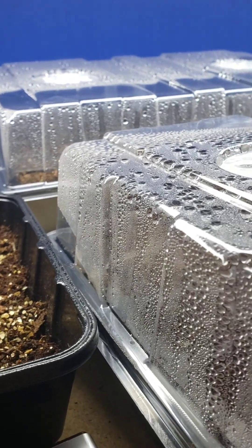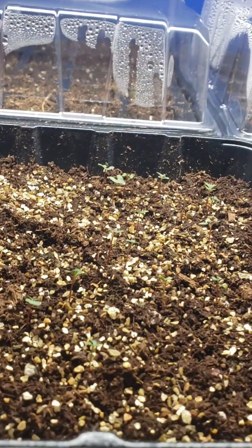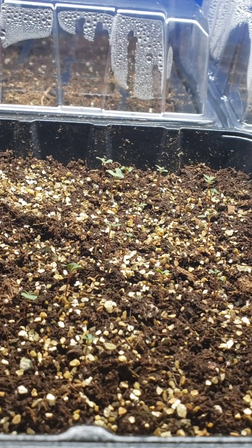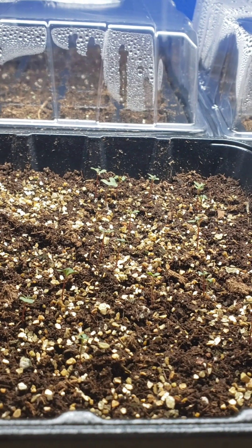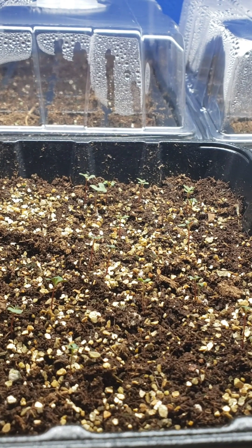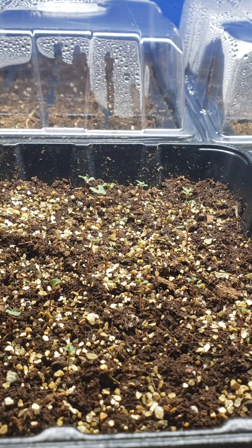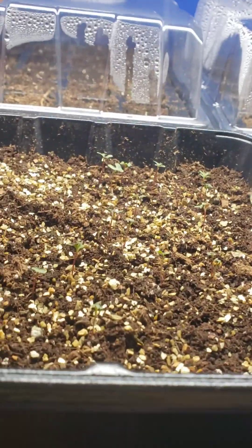Hi guys, today I would like to give you a quick update on the lisianthus and eucalyptus seeds I seeded 11 days ago. I seeded them on December 10th and today it's December 21st.